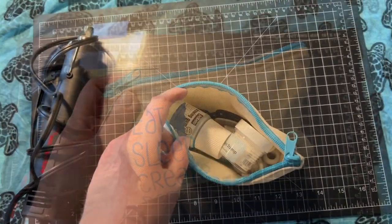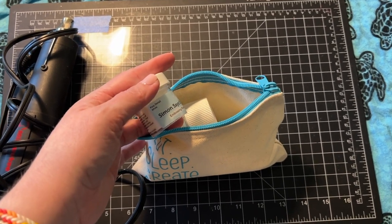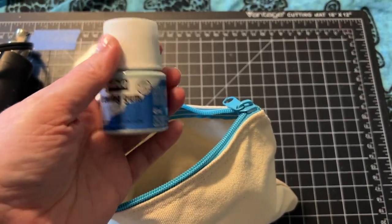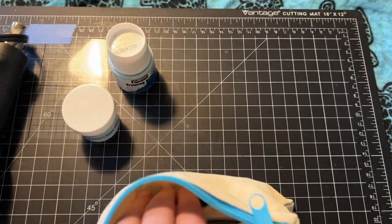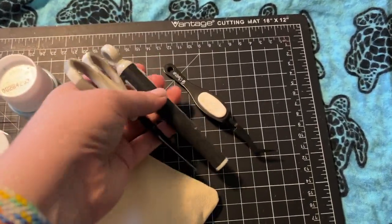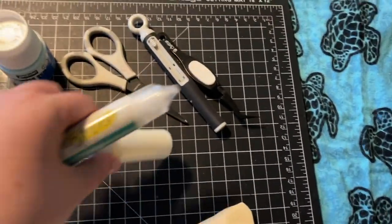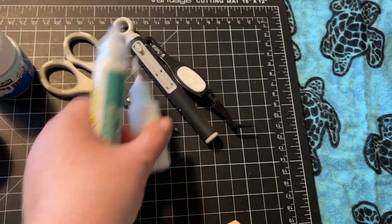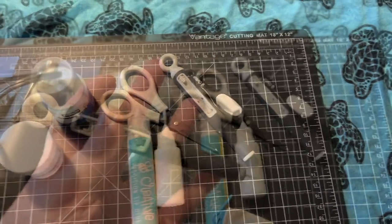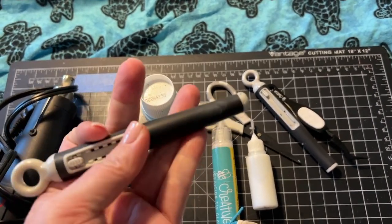Then in this bag, I have some items I thought might not go through security well. I've got my white fine detail embossing powder, my drawing gum which is liquid, and then some tools I just threw in here. I've got my tweezers, craft knife, scissors, some Gina K glue, and then this Honey Bee glue — the Honey Bee glue is almost gone, which is why I brought a backup. And then my Poketool that I can use to get my dies out when I'm doing some die cutting.